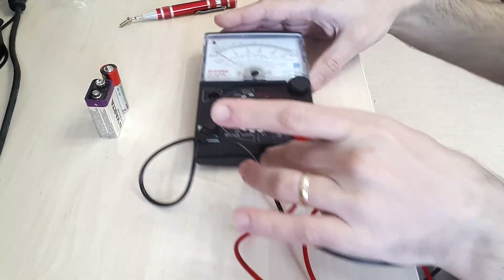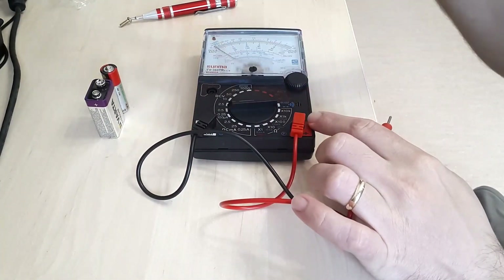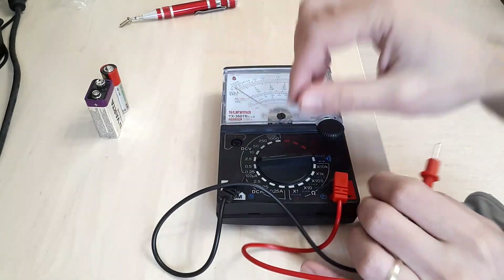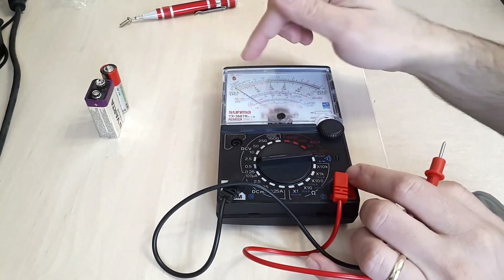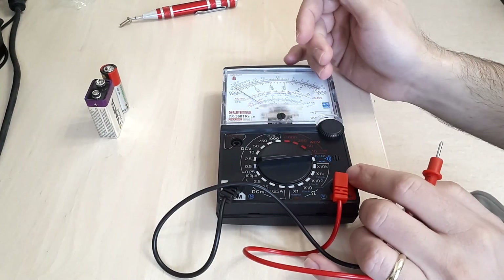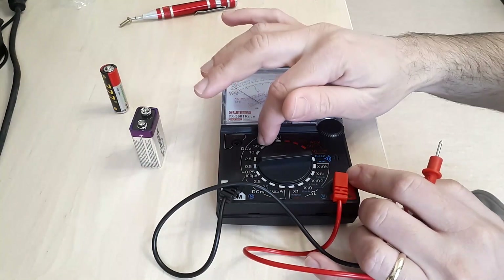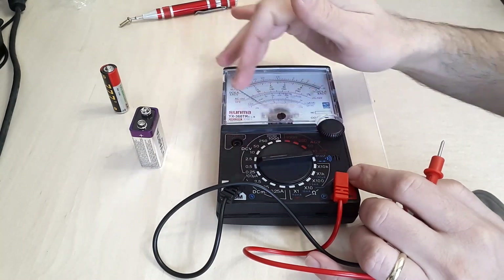Let's see what happens. Always remember when measuring with such a device that you have to be at least at a higher range than the one you are expecting to measure. So for 9 volts, use the 10 volts range — you can use the 50 volts as well, but try not to use a lower range.